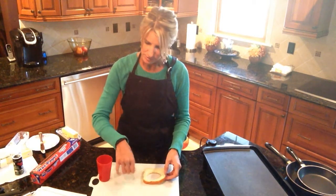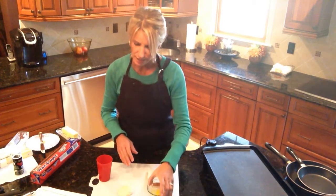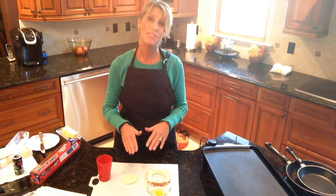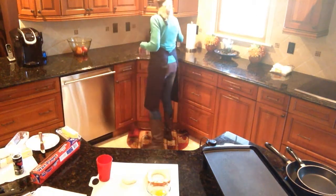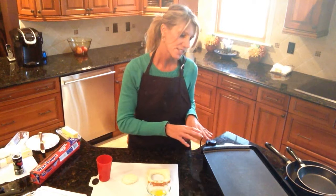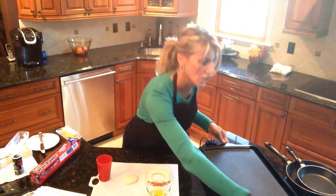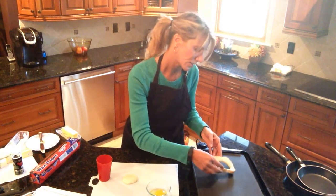My griddle is heating up and my egg has been cracked. To test the griddle, put a little water on it — if it dances and disintegrates, you're ready to go. It passed the test, so I'm going to place the slice of bread on the griddle.